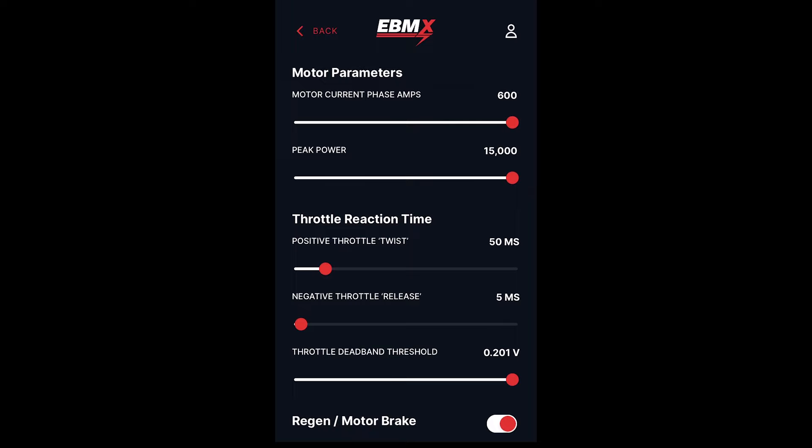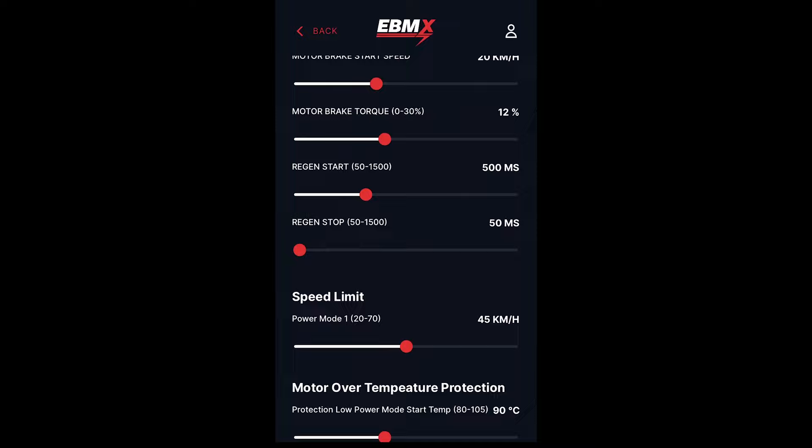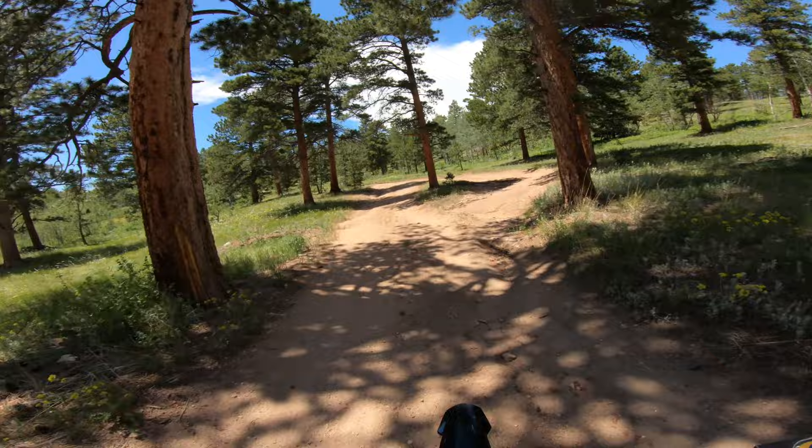There are some pretty cool features in the app. I'm going to run everything the way this tune comes — there are quite a few parameters in there that you can change, so it'll be fun to go through and check all that stuff out. Pretty nice app from eBMX. This thing's live — let's go ride it.